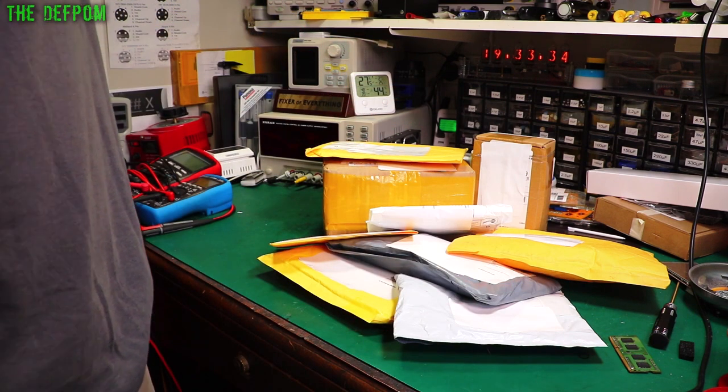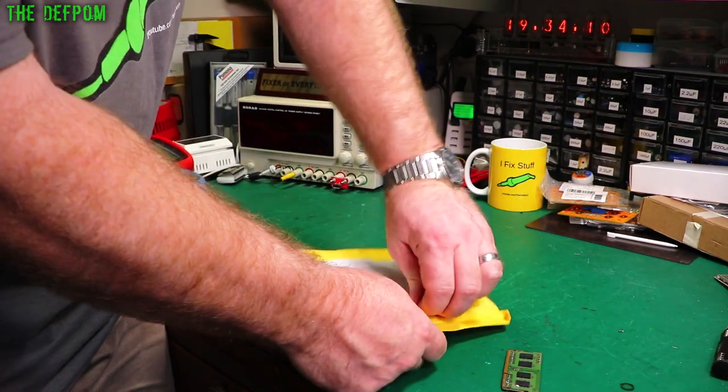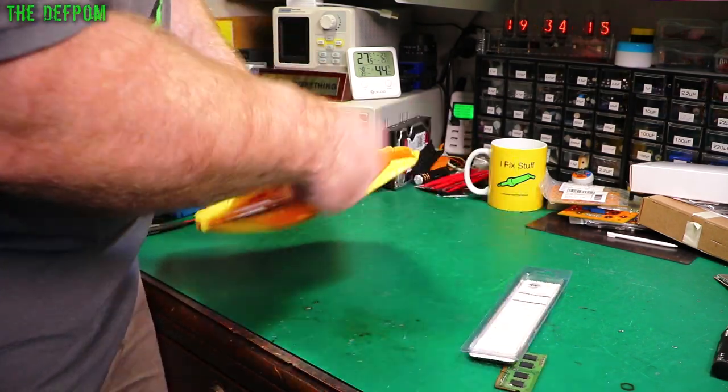Hello lab buddies, let's check out the mailbag. What do I get this week? Make sure to subscribe and click the bell icon if you haven't done that already. Give me a like if you like my mailbag videos and you like what I'm doing.